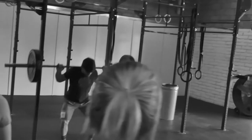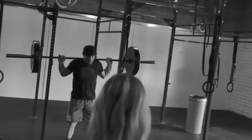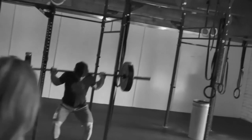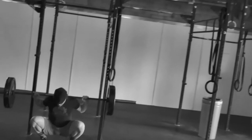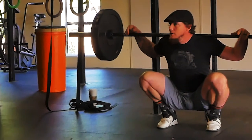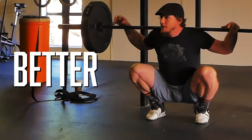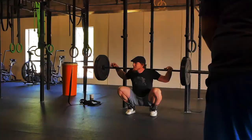But this low position that flexibility allows me to get into is very obviously very important for the Olympic lifts. Because my goal as an Olympic lifter is to get under as much weight as possible, right? So the lower that I can go, the better chance I have to get under more weight. It's simple math if you think about it that way.